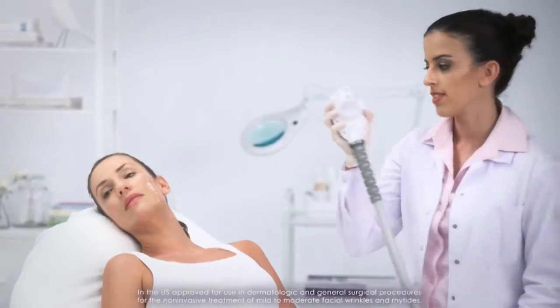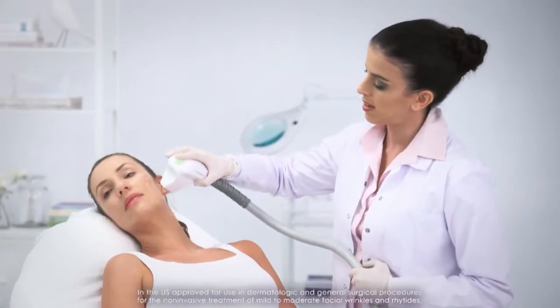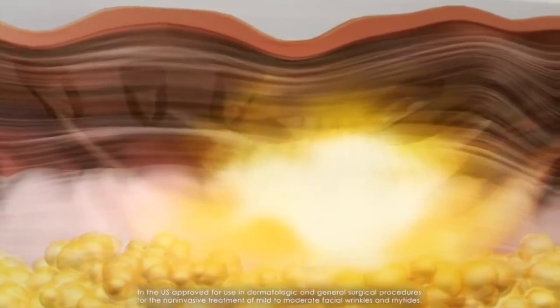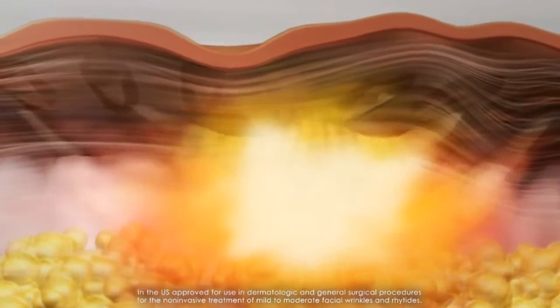The purpose of the tightening and contouring treatments is to generate a high temperature in the dermis and subcutaneous fat. This will trigger different processes in the skin, mainly collagen remodeling and rearrangement of fat cells for circumference and cellulite reduction.